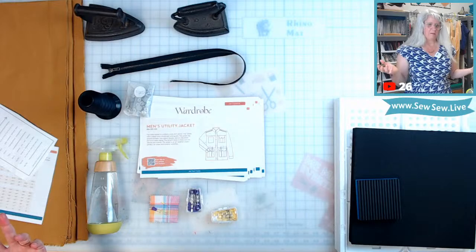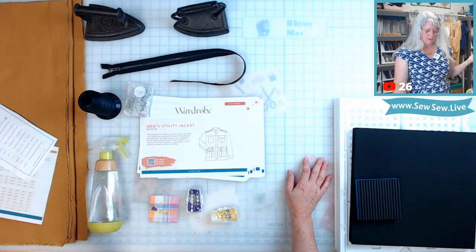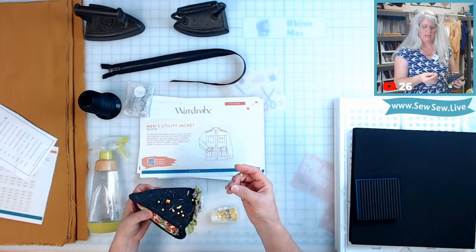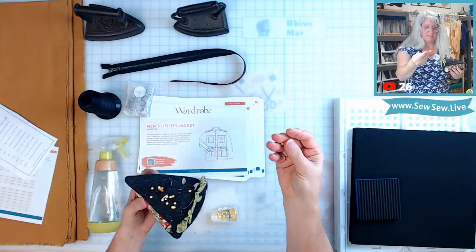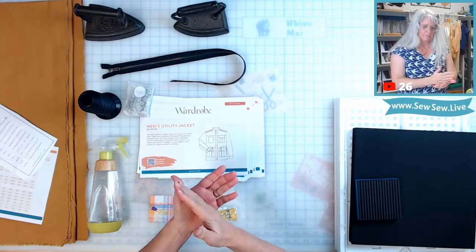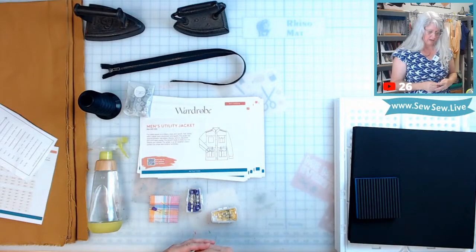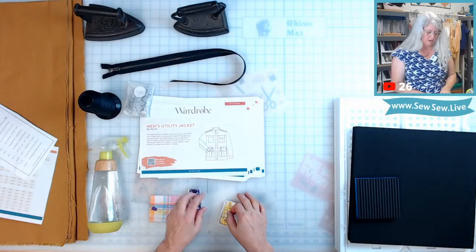If you've been here for any amount of time, you know I'm on a search for nice pins because I feel like the quality of pins has gone down so much. I used to use the big thick quilting pins, but they bend like nobody's business. So I tried four different packets — pins are freaking expensive by the way. I finally stumbled across these T-pins at Sailrite.